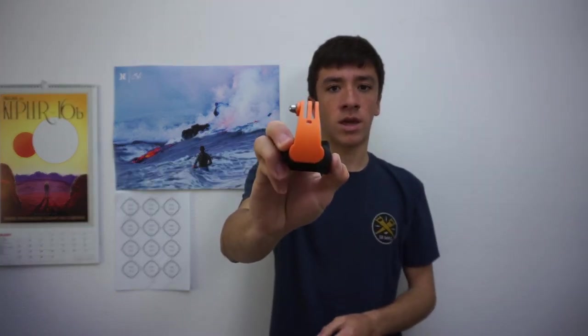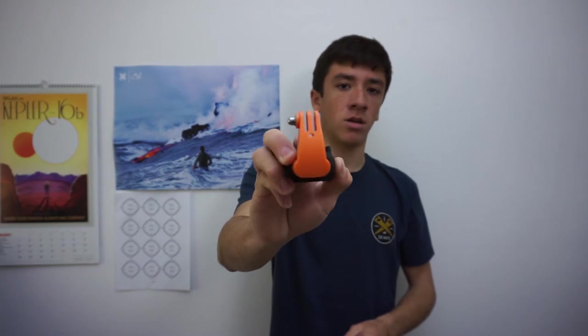I don't think any other mouth mount has this because they've patented the design. It's got a little breathing hole out the back so you don't inhale any water. And then it's got a little hole there so you can attach a leash and not lose your GoPro.